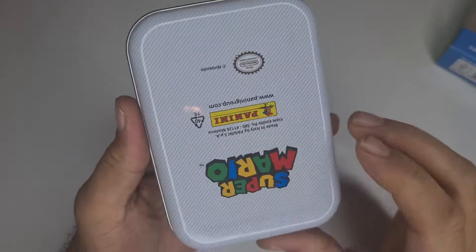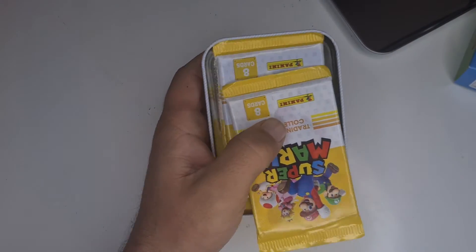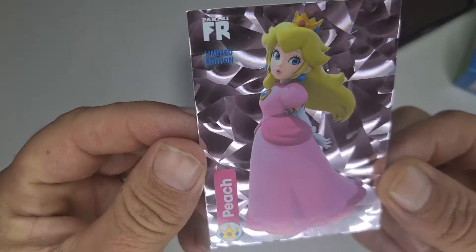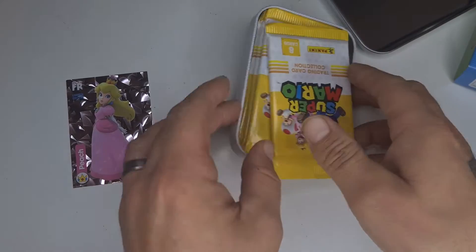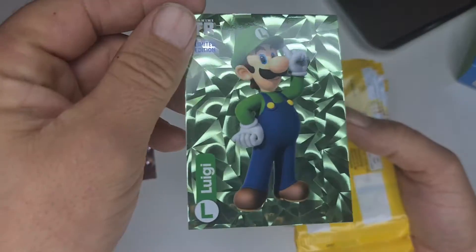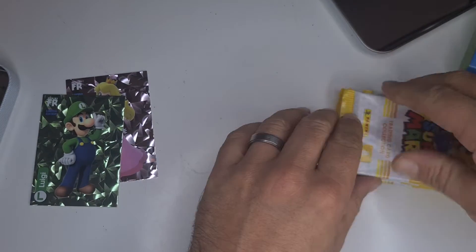Let's crack into this. It's just a plain white tin with Mario on there — that's upside down, of course, that happened. Right on top there's our limited edition card: Princess Peach, that is really cool. And on the bottom, hey, Luigi! There we go. Here we've got five packs, pretty good.